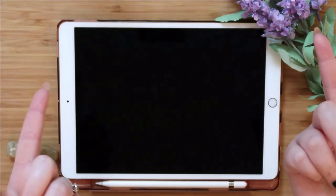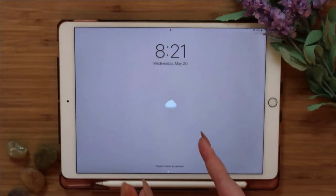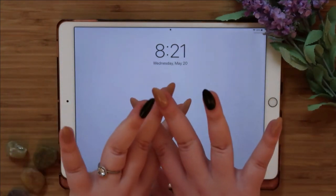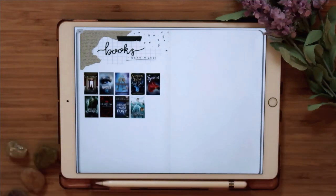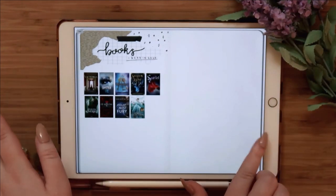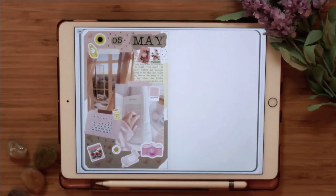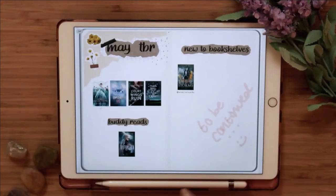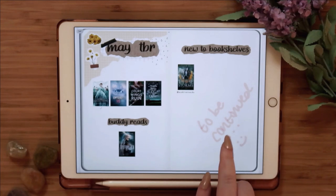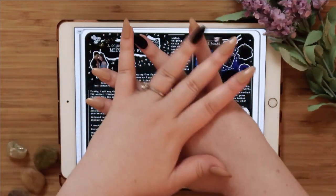This is my iPad — I have the iPad Air 3 — which I use for my digital journaling. If you've seen my other videos, this is what my journal looks like: I have the books I read in 2020, my May spread, my May TBR, and my new bookshelves. This secret spread here is going to be new, so we'll ignore that.